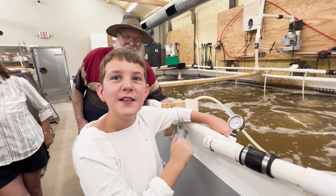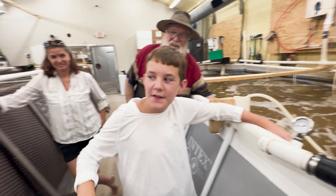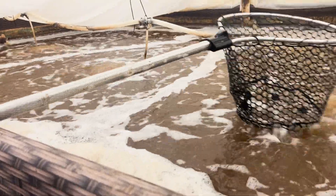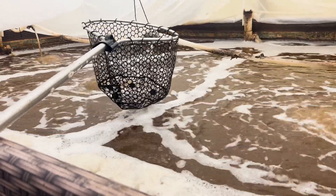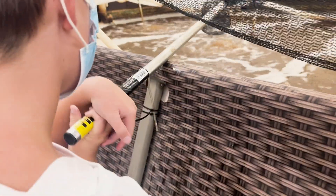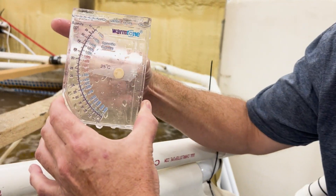There are 7,000 shrimp in one tank, and 14,000 shrimp in another. Andy says he doesn't really farm shrimp — he farms the water. He says if the water is right, the shrimp take care of themselves. So water sounds like a good place to start.